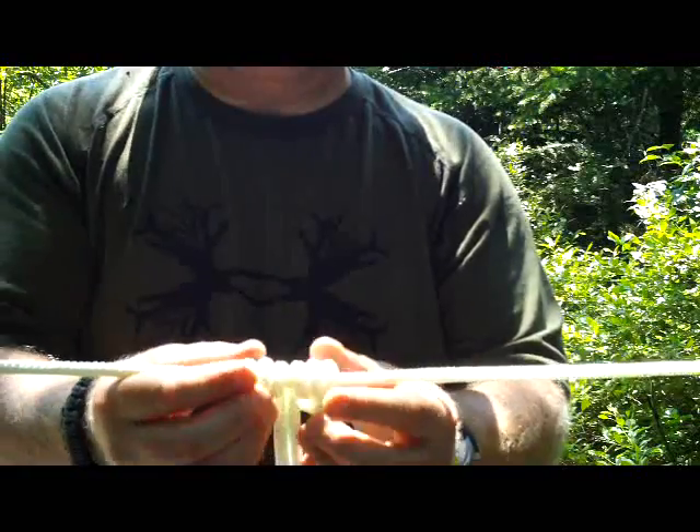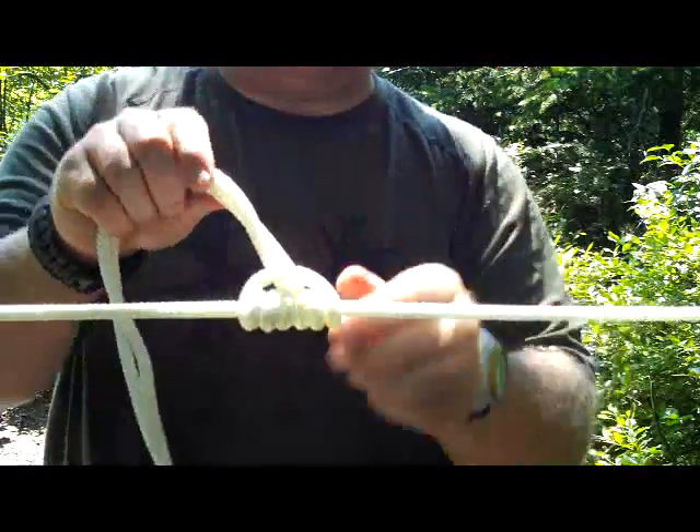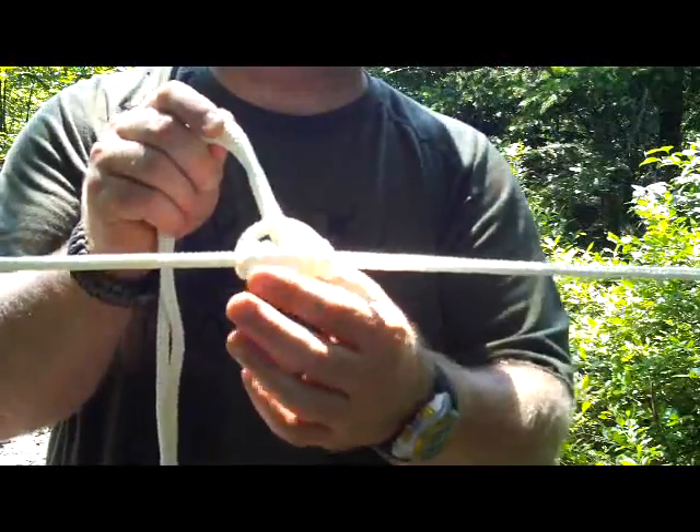This rope is a bit slippery, it's probably not the best for showing you. But you have this kind of arrangement — you have a loop kind of around the three wraps on each side you did.